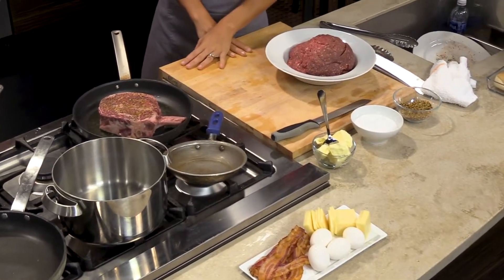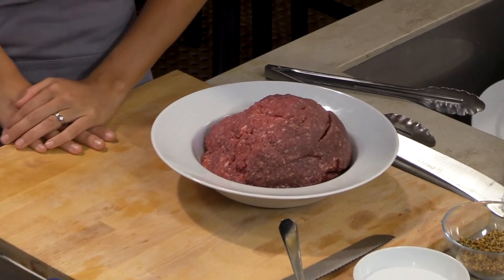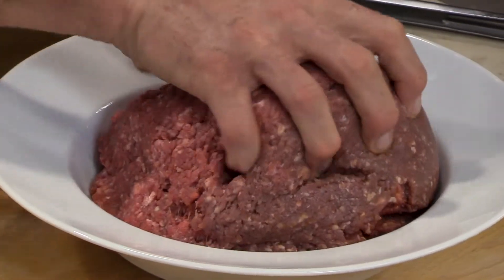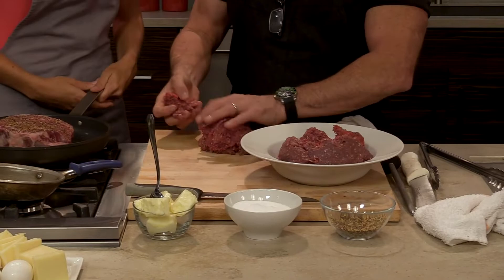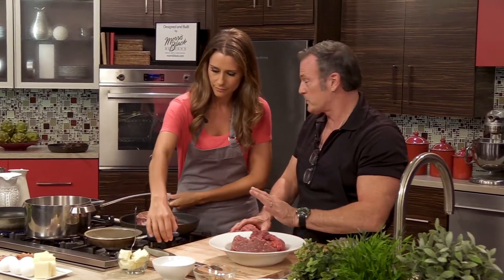This meat comes from a local farmer — one of the owners of the restaurant has a cattle company called Cat Head Ranch, which is in Savingsville, Pennsylvania, right down the street from the restaurant. We get one to two cows and go through a lot of ground meat.